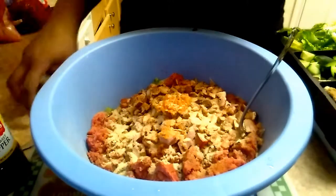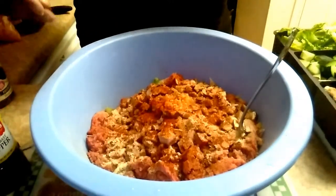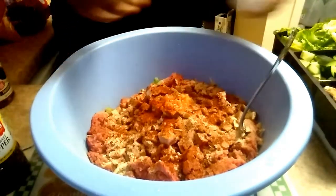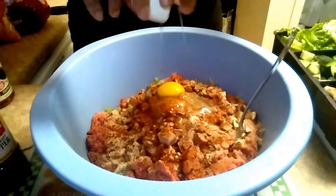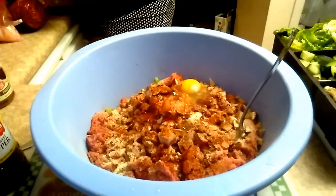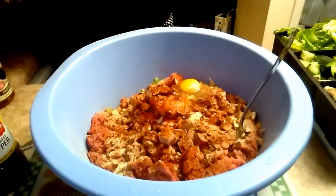Normally I chop the bell peppers up smaller than what you saw, but remember I said they came from my arranged salad that I was eating off of for the week, so I just didn't chop them up. But it doesn't matter — you can have them big or chop them up smaller. So now I'm adding an egg to keep the meatloaf together.